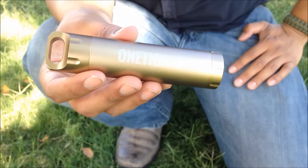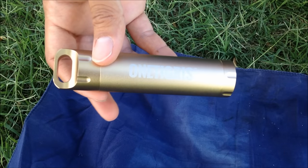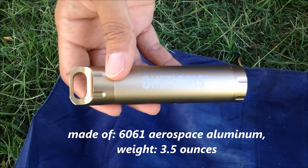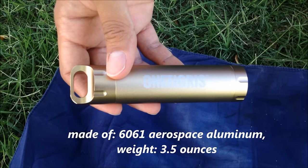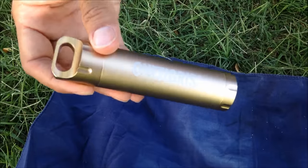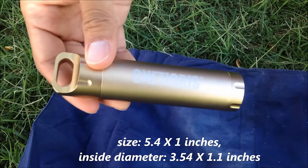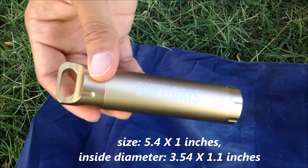Let's start with the specs first and then get to the fun testing. It's made out of 6061 aerospace aluminum. It weighs 3.5 ounces when empty and is 5.4 inches by one inch thick. The inside diameter is 3.54 by 1.1 inches.